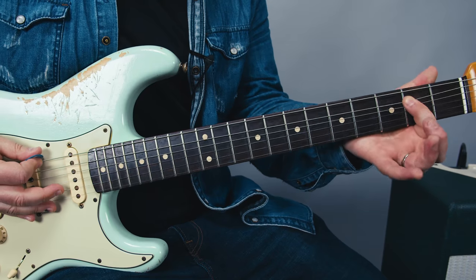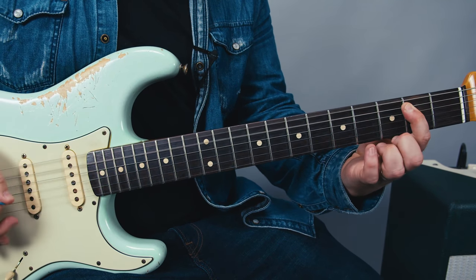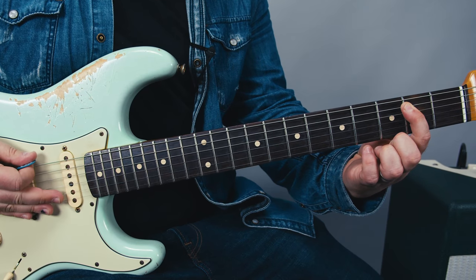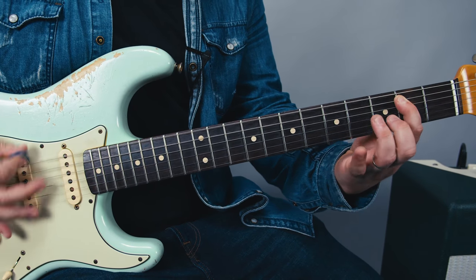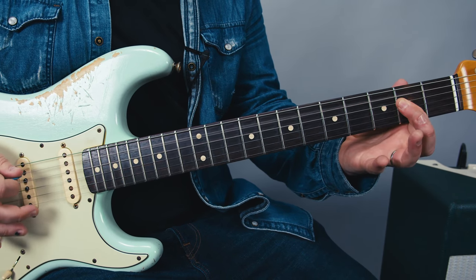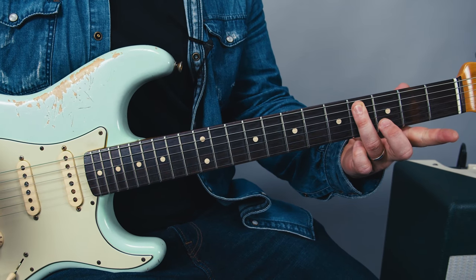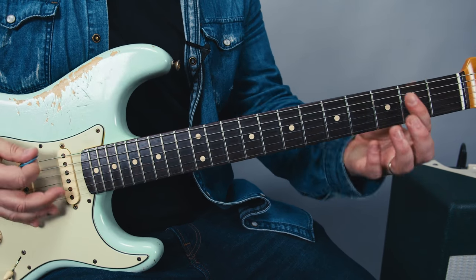Which is that 4th fret E string, based off the kind of E blues thing. Then we're going to go to an A power chord, and it's going to be 4th fret A string off of the A. So you have E, then a B note, which you could also play as a B power chord.